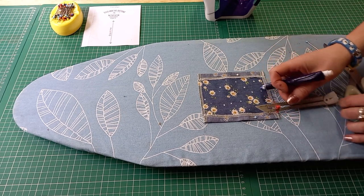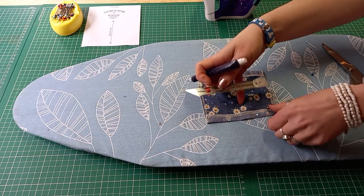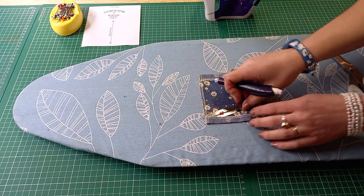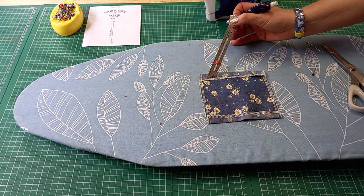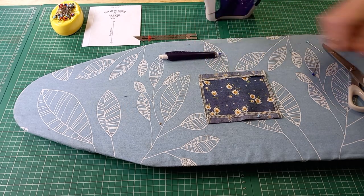I'm going to sew that on the machine with right sides together. I'm going to take it over to the machine and sew just that little bit here, here, here, and here — and then I'll be able to fold the sides in.